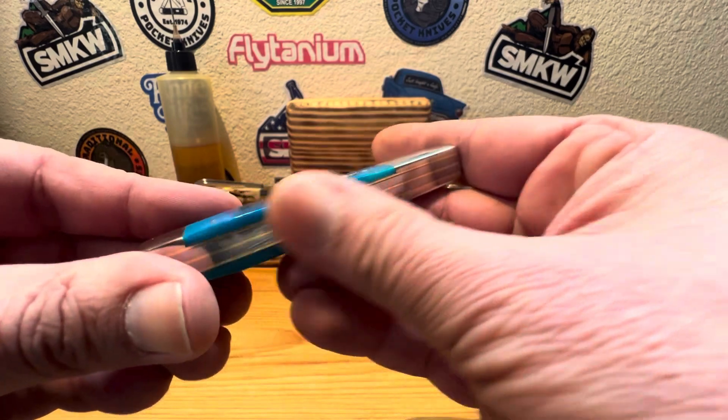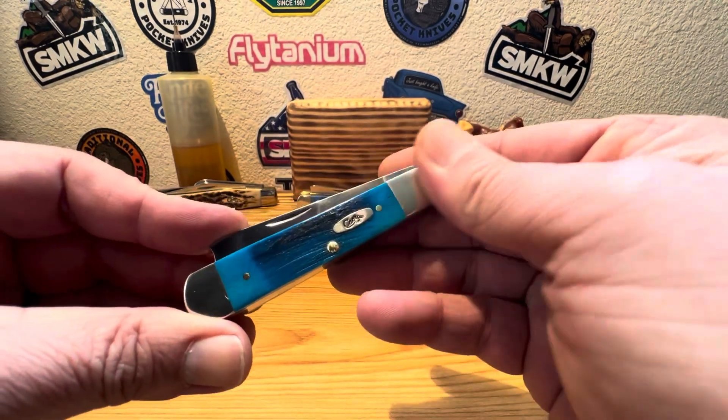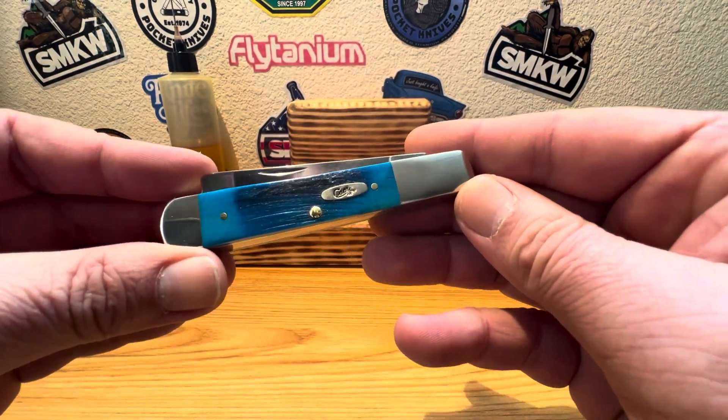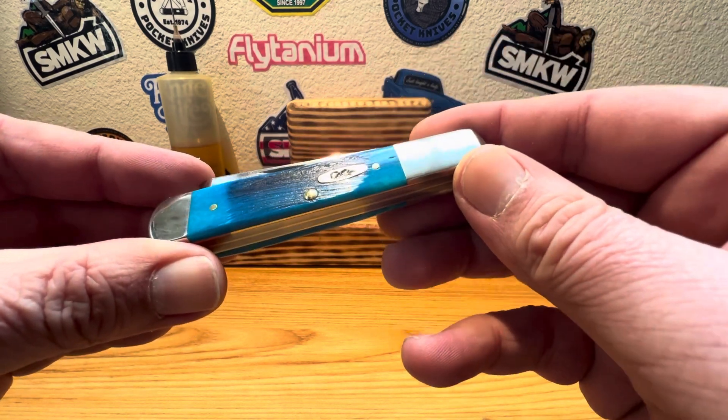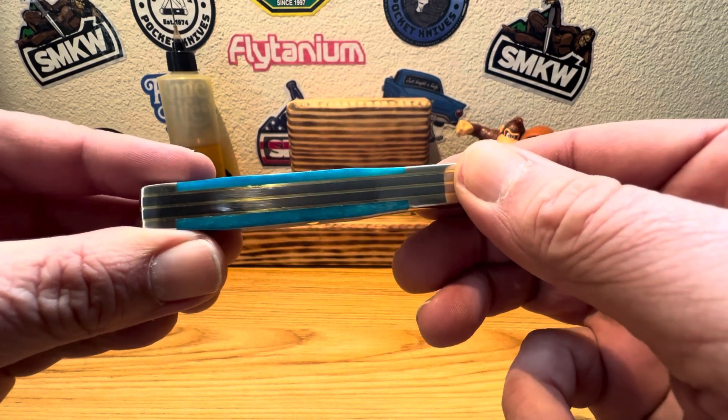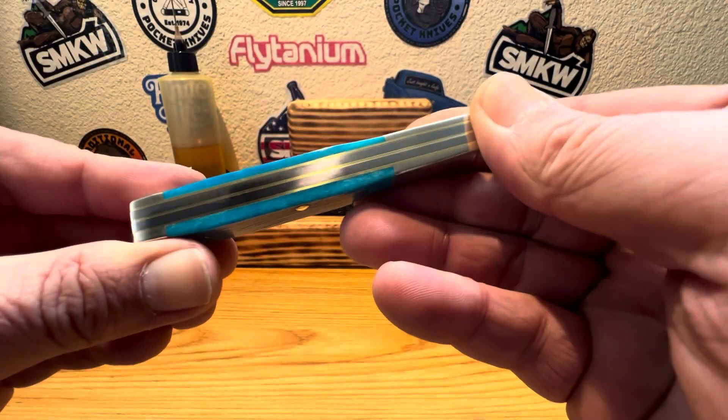This guy measures in at 3 and 7/8 inches closed. This particular version has an overall weight of 3.4 ounces. Not too bad — nice little pocket weight, nice little pocket size. Let's get into it.